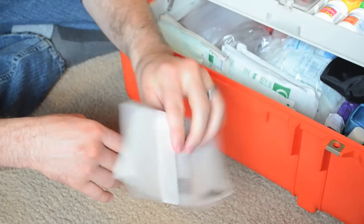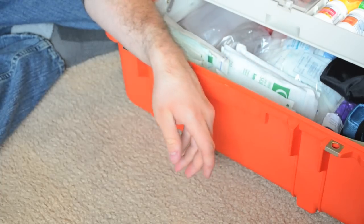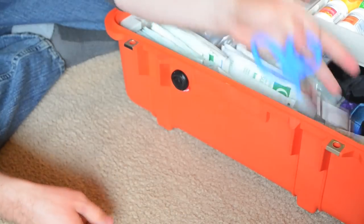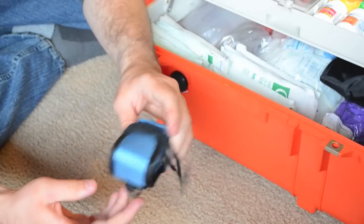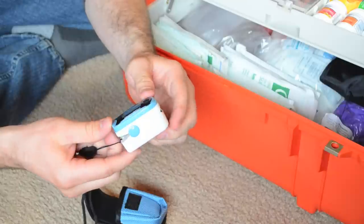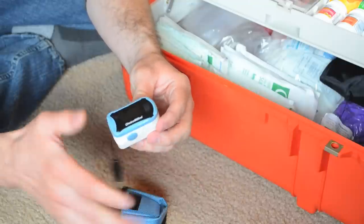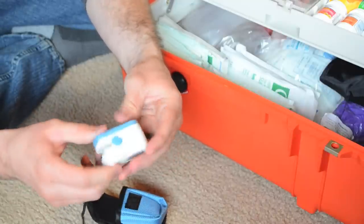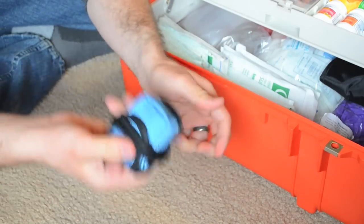I have some emesis bags, some hand sanitizer, a notepad if you've got to take notes or write down vitals, a pair of trauma shears, and an ice pack. Now this is a pulse oximeter — I picked this up from Walmart, it was like $35. You can get them for about that price on eBay or Amazon, maybe even around $20. I can't speak to the quality of this, but for what it's for — just my at-home kit — I'm not running 911 calls on this, so it doesn't need to be really fancy. But I do have a pulse oximeter in this kit.